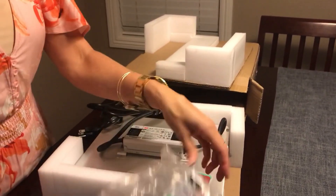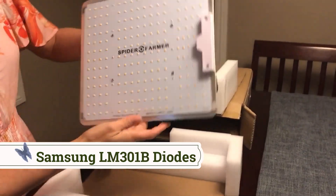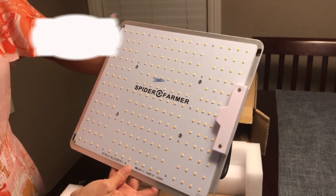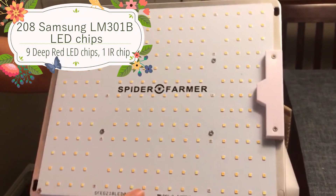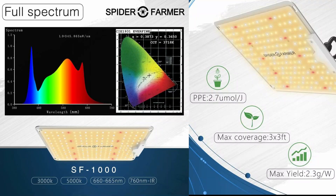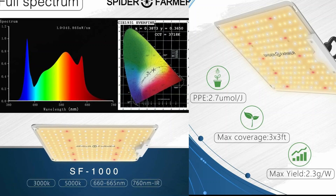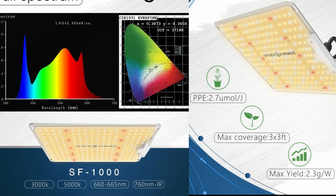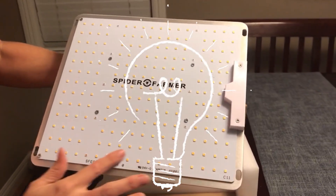Now let's take a closer look at the individual Samsung LM301B diodes. This high efficiency board has a total of 208 Samsung LED chips — blue, white, red, and infrared. It covers a three by three foot vegetative space or a two by two foot space during flowering, and it only uses just over a hundred watts.